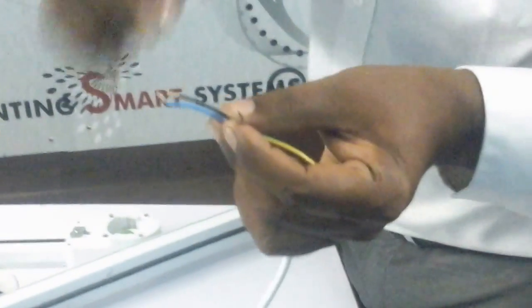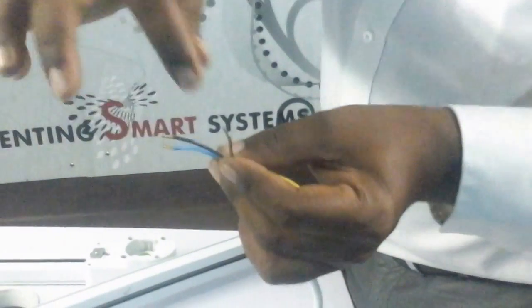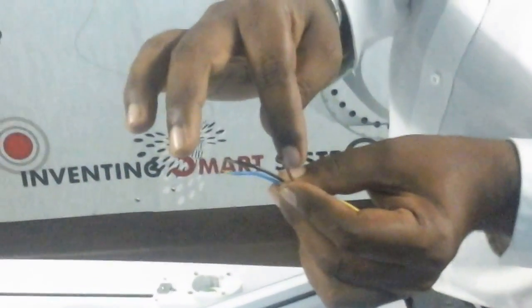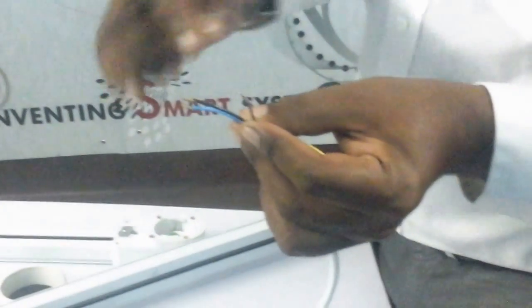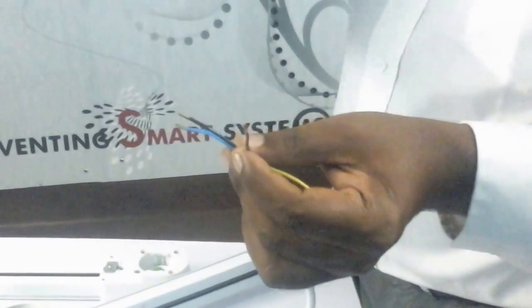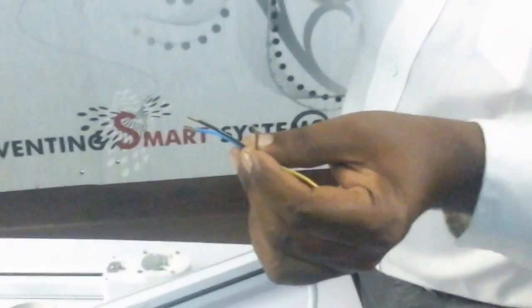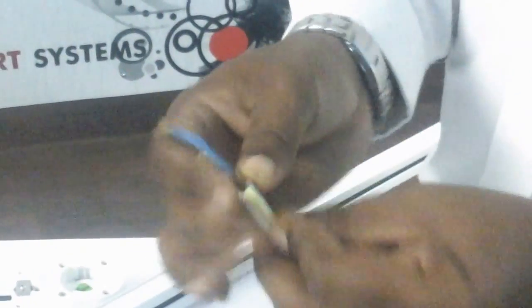When you supply the power, you put neutral here and phase on any one of these — the motor will start moving in one direction. When you remove from brown and put it on black, keeping neutral as common, the motor will move in the other direction. These are the four wires you have to connect; the others you may or may not connect depending on your situation.